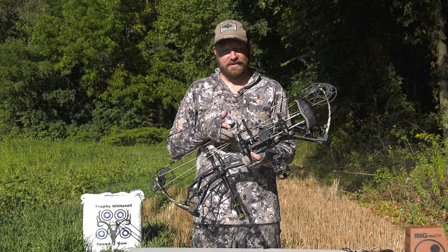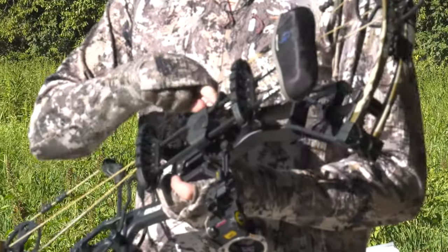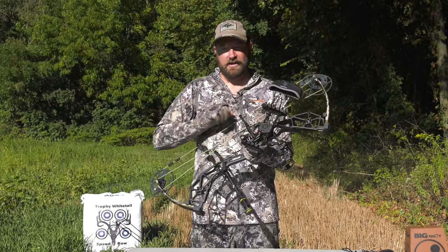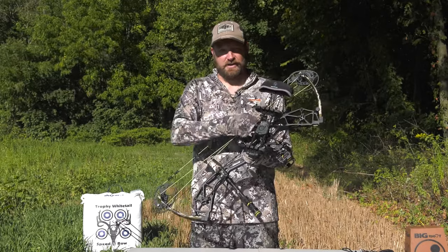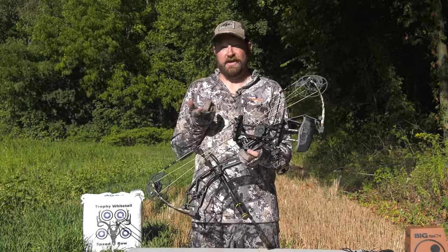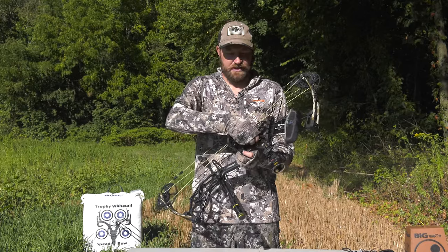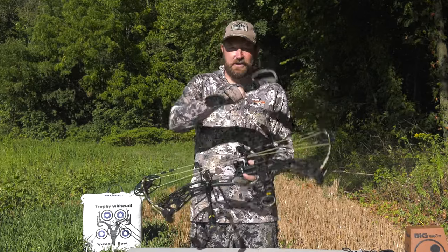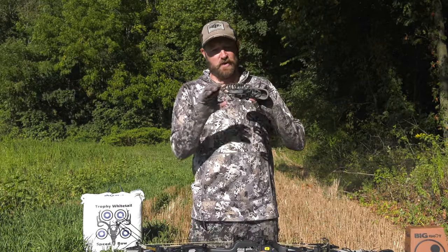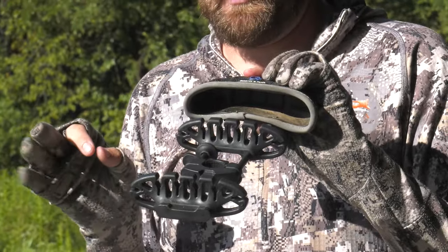Mounted to the Bear Alaskan XT, we have the G5 Headlock Quiver. The nice thing about this quiver — with the flip of a lever you can obviously take it on and off, but you can also adjust the positioning and lock it down in any direction you choose. So for different hunting situations, you literally don't have to worry about remounting with allen keys or anything like that — just put it on and take it off. Also unique with this six-arrow quiver is the Headlock technology.